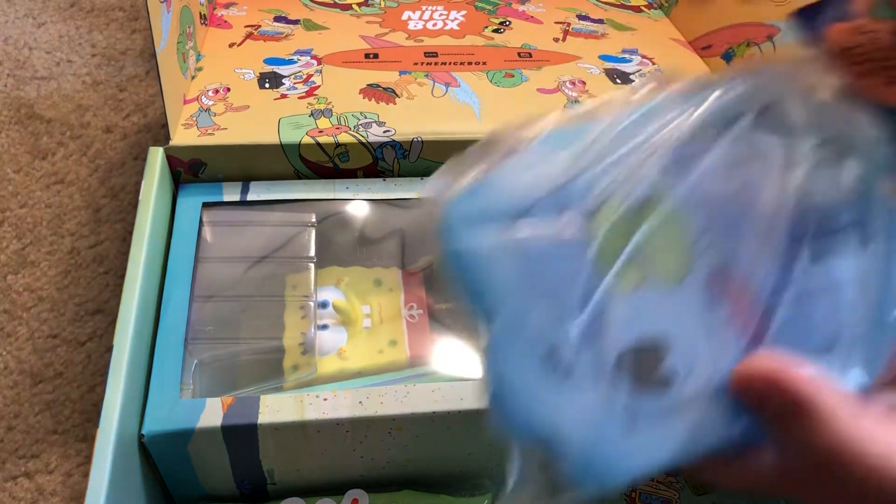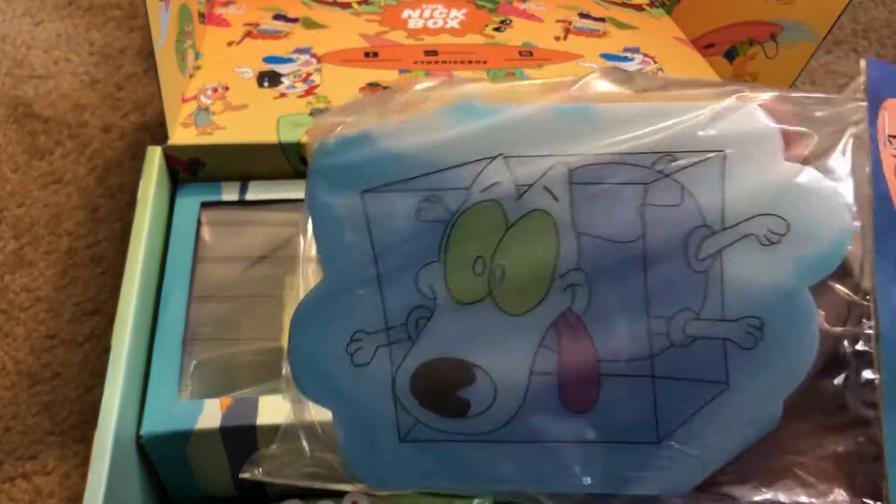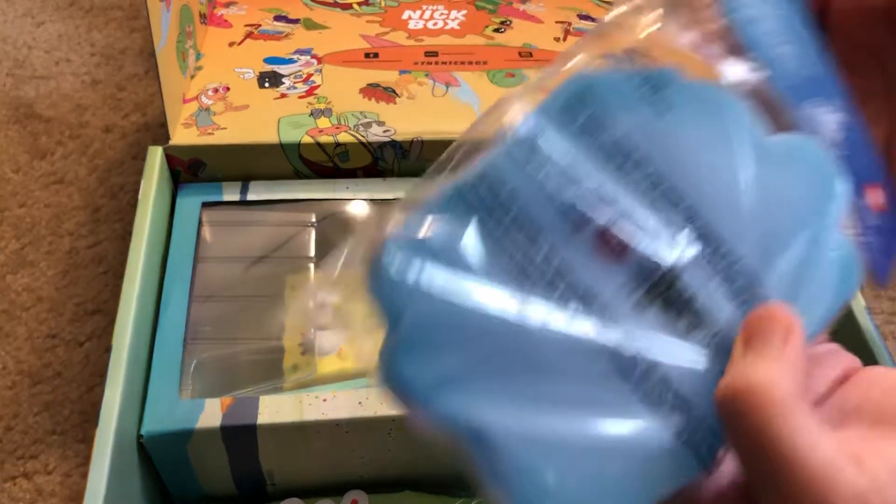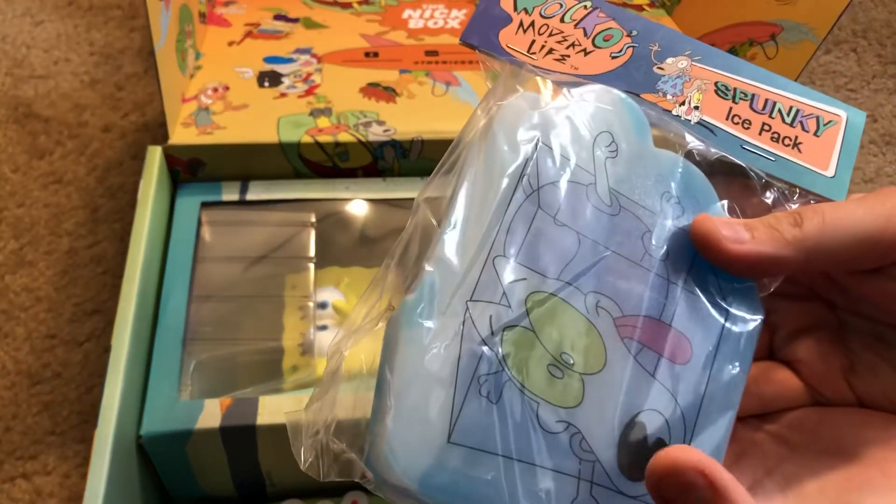Oh my god, that's hilarious — it's an ice pack from the episode where Spunky is in the ice. That's when they're at the grocery store, I think. So funny!